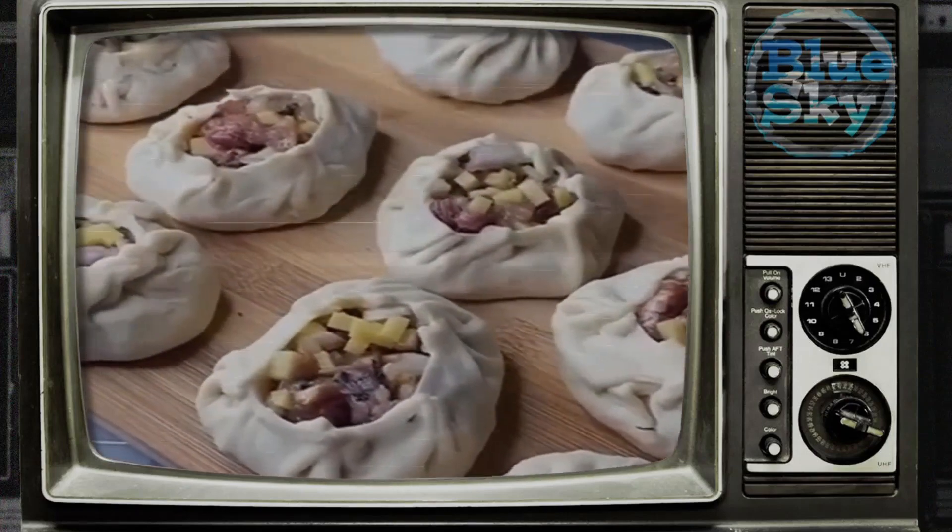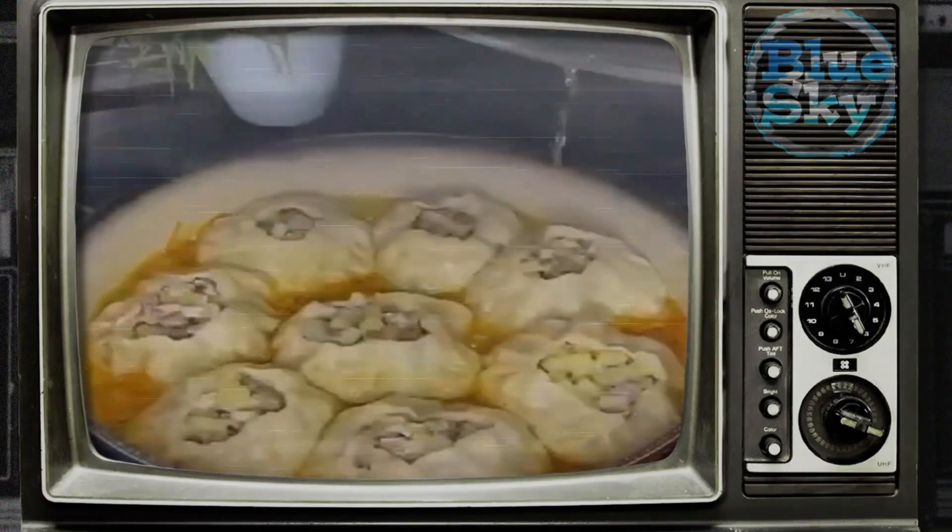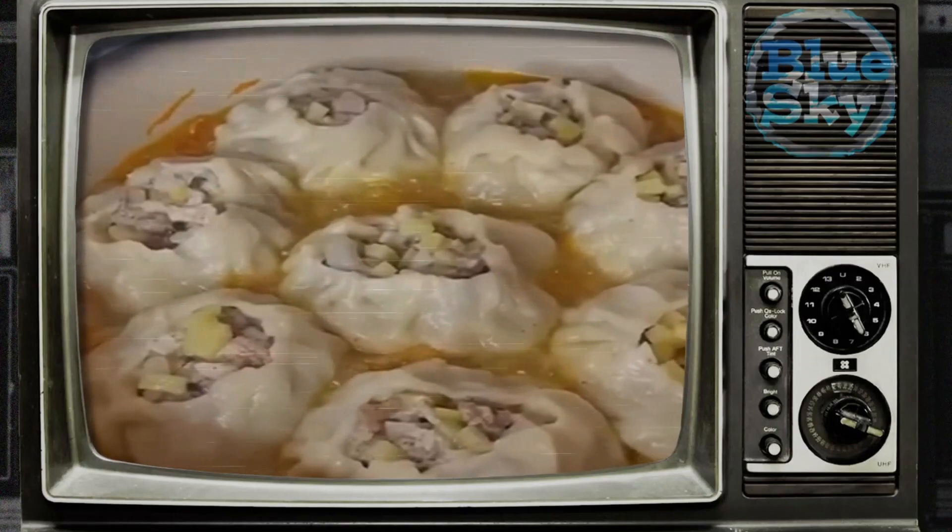Sift flour in a bowl, add salt, and mix. Then pour boiling water and first knead with a spatula so as not to burn yourself.